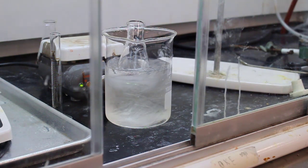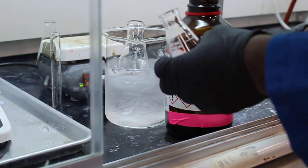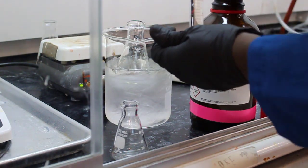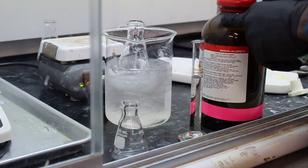Once fully dissolved, they removed it and let it cool to room temperature, then placed it in an ice bath to recrystallize. They're also chilling some absolute ethanol simultaneously along with the bromotriphenylmethane product in ethanol. We'll see why the cold ethanol is needed when we use the vacuum filtration system.